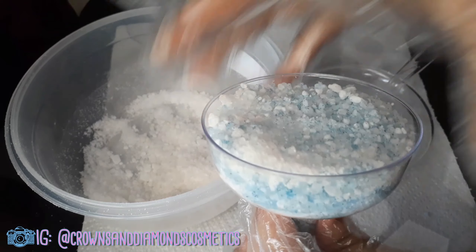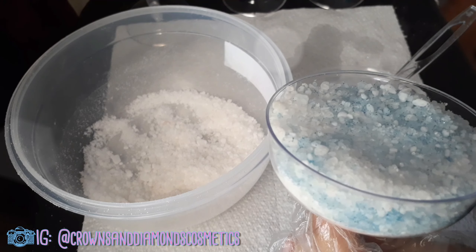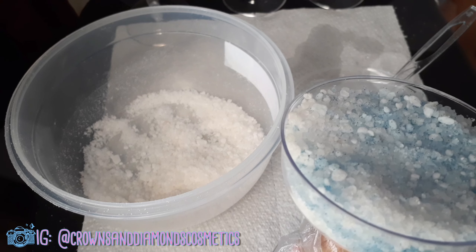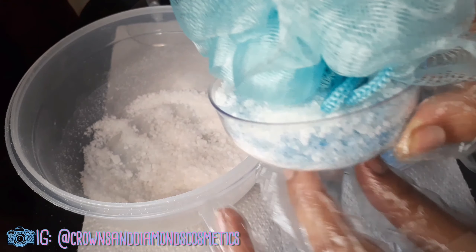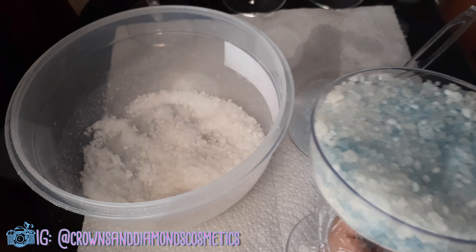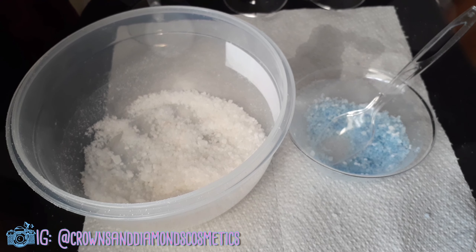I'm going to put shrink wrap over it, then put the sponge pouf on top and close it all off with another baggie to make it really cute. I'll probably decorate the outside too. It feels really heavy — I'll let you know on screen how much they weigh.